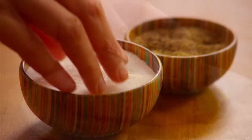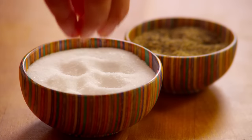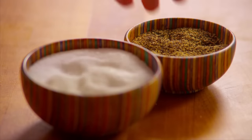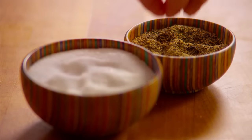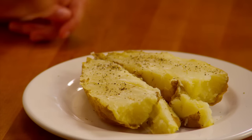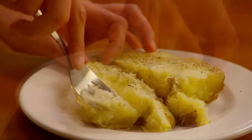Season it with salt and pepper to suit your own taste, and mash up the insides a little with a fork.